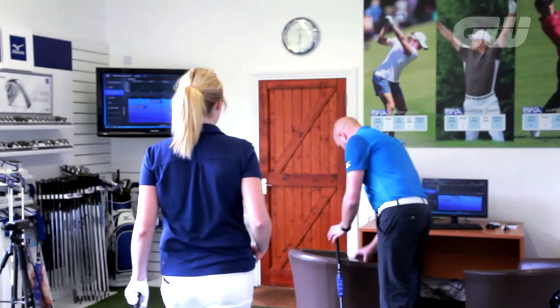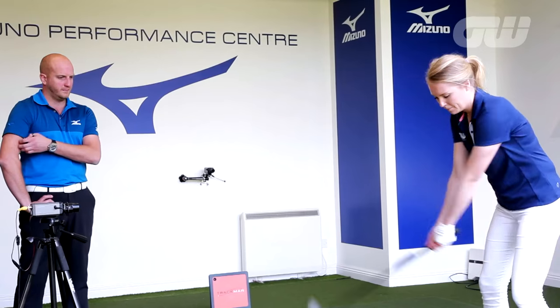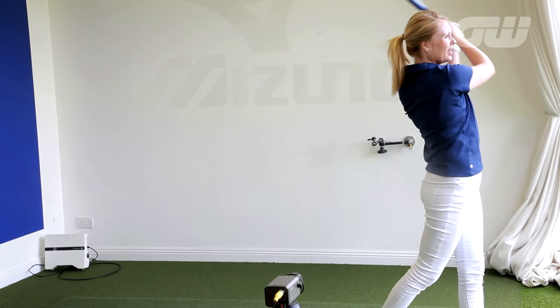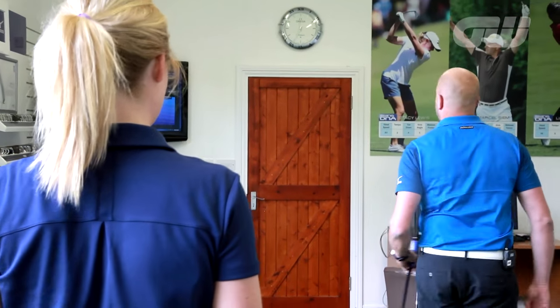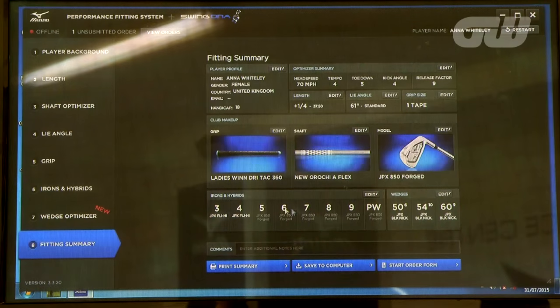If we get you on the optimiser now. That felt lovely! There's 71 — six, four, four, nine. That's all it takes, just three swings. That's the beauty of it — it's that quick, it's that simple. So what we do now is submit and view the recommendations.